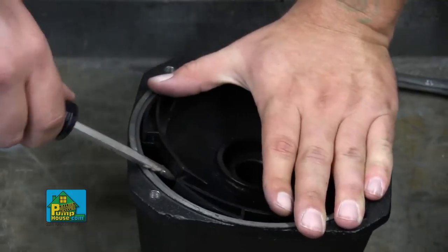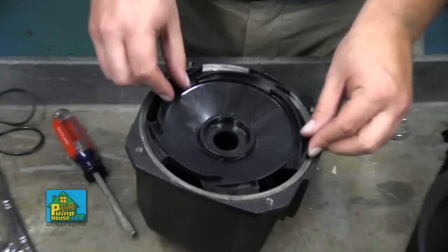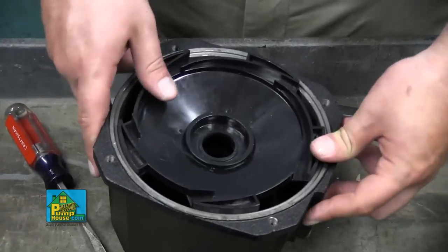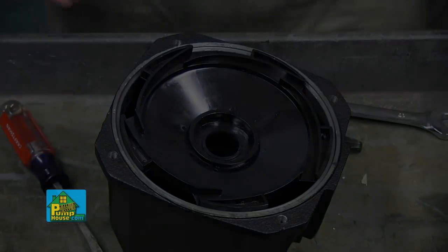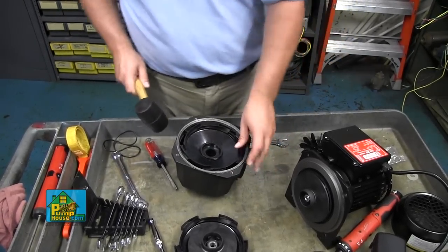To replace the diffuser, pry it out of the pump head with a flat head screwdriver. Discard the old diffuser and install the new one from the repair kit. Alignment isn't required, but it may need a tap from a rubber mallet to seat back into the ridge inside of the pump head.